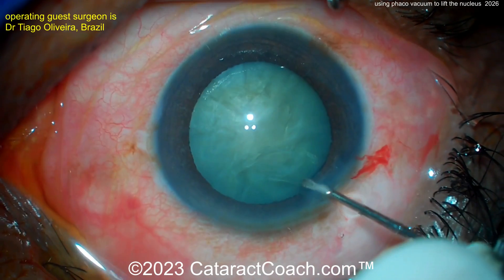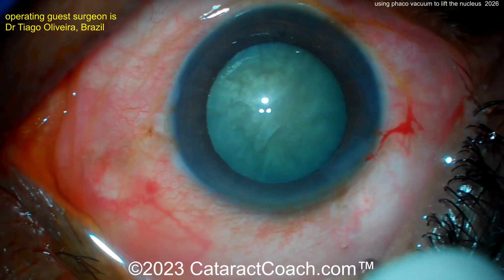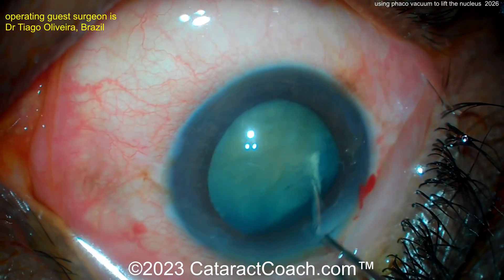Here's a nice-looking rhexis. The key in this case is you can't have a small rhexis — if you have a four-millimeter rhexis you're not going to be able to bring the nucleus up. You need a five to five-and-a-half millimeter rhexis. Now here's the hydrodissection, and let's see if we get rotation of the nucleus.